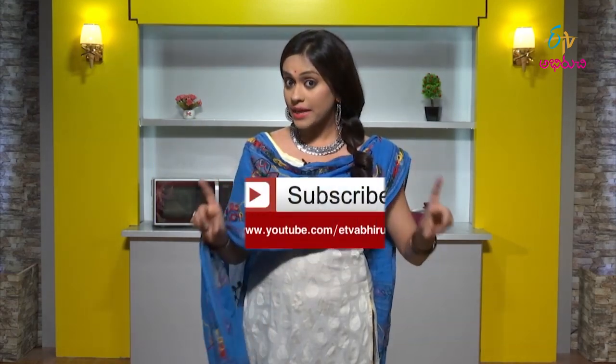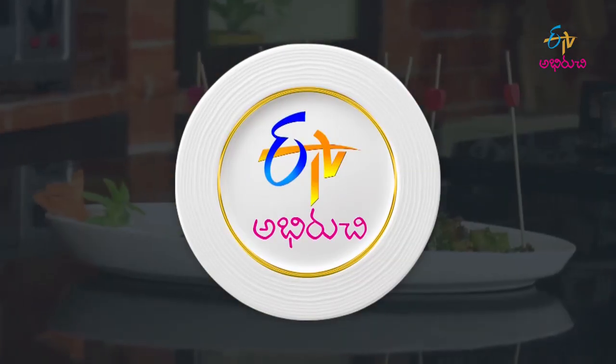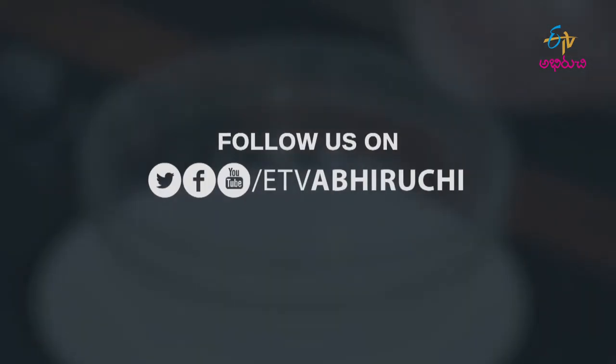If you like this video, please share with your friends and like it. Subscribe to our channel to get to know more recipes like this.